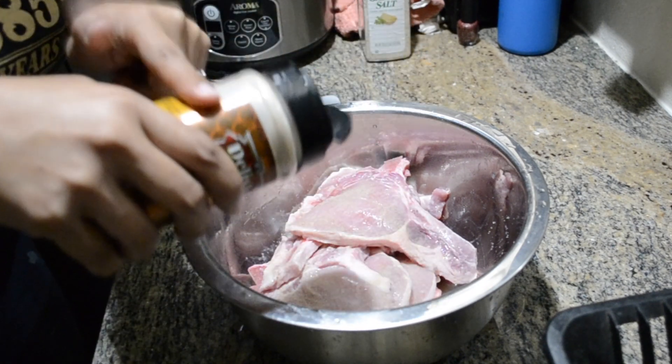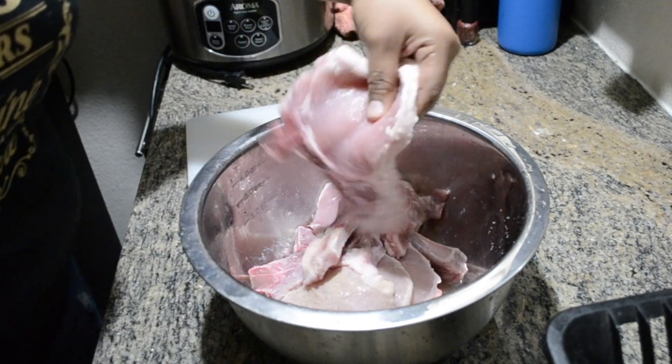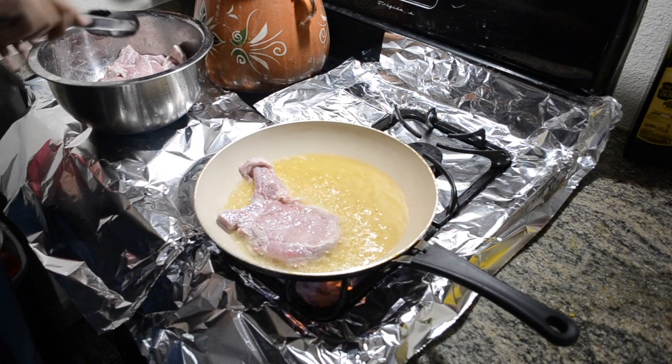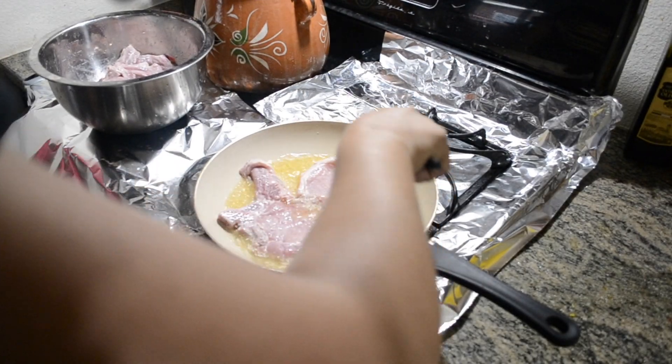Then we're going to mix and let it sit for five minutes, and then we're going to fry it. I let the pork chops cook for about four to five minutes on each side, but it really all depends on how crispy or well done you like it.